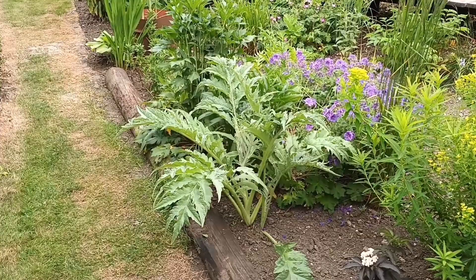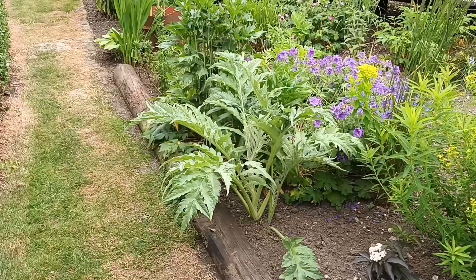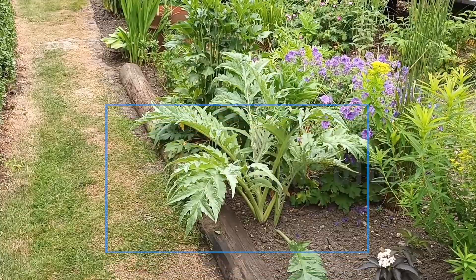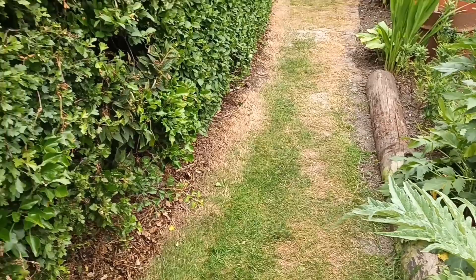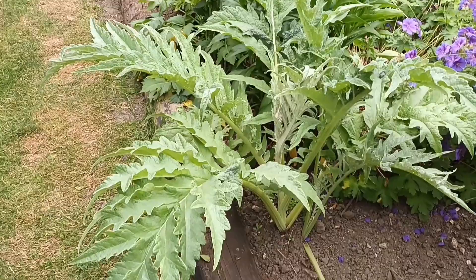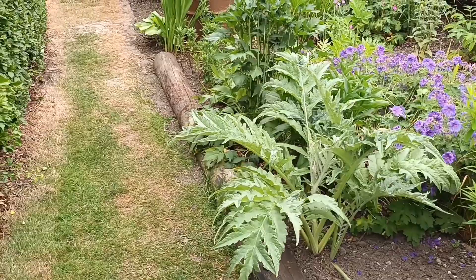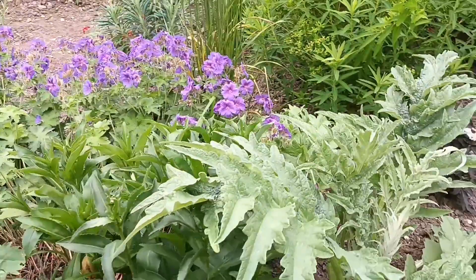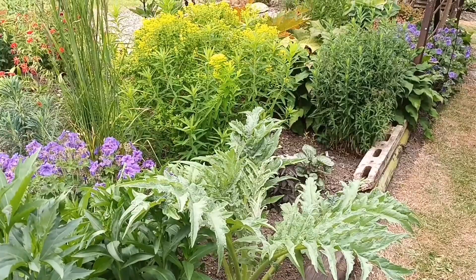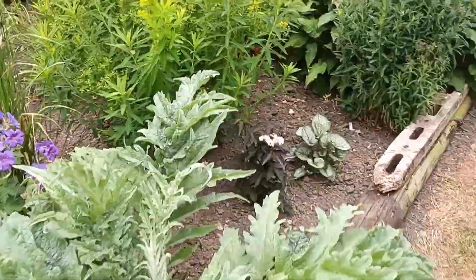Most people know this as something you can eat — a globe artichoke — but I grow it as a perennial. This is Cynara cardunculus, and it gets to be quite a monster over time, which I like. It will eventually come over onto the path and touch the other side of the hedge — at that point I'll just take a couple of leaves off to correct it. It'll get up to about six or seven foot with its flower, which is purple as we know. I keep it purely as an ornamental — it's a crossover plant.